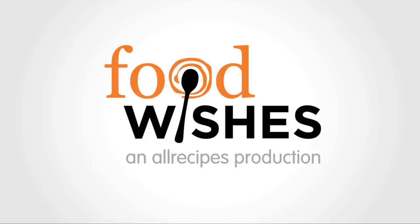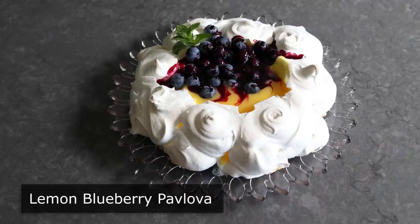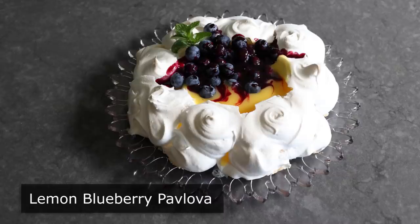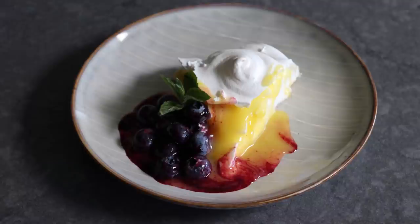Hello, this is Chef John from Foodwishes.com with Lemon Blueberry Pavlova. My favorite way to enjoy lemon meringue is not with a pie — it is with pavlova, where we enjoy all the same taste and textures, except instead of a soggy crust, our soft, luxurious meringue will be covered with a stunningly beautiful, crispy, crunchy shell. And we'll also be garnishing with fresh blueberries in a homemade blueberry sauce.